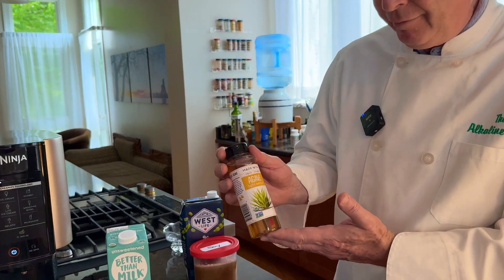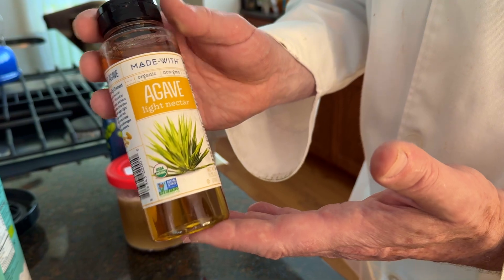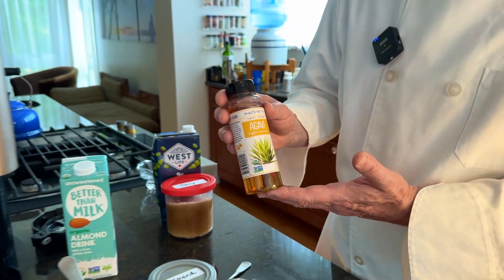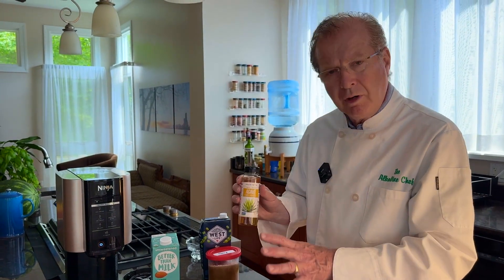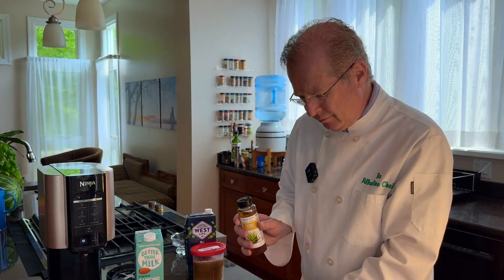If you want it sweet, I would recommend agave. Agave digests like a food — it will not cause a glycemic elevation, insulin stays stable, and it digests slowly while giving you the sweet taste you want. It would also smooth it out a bit, reducing that icy effect and flavor.